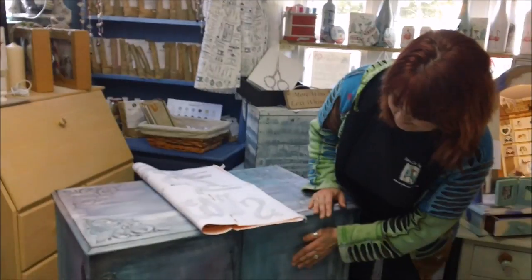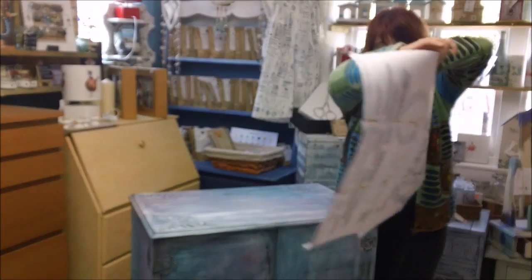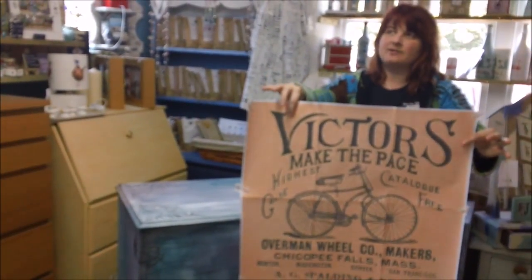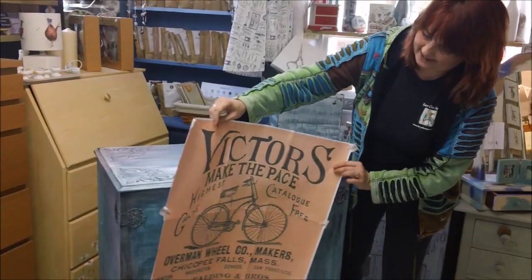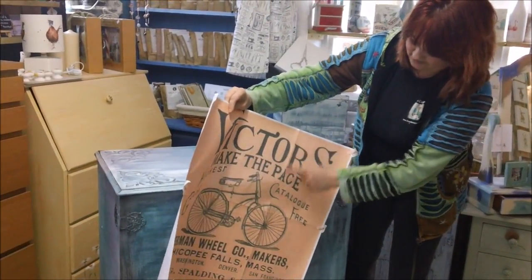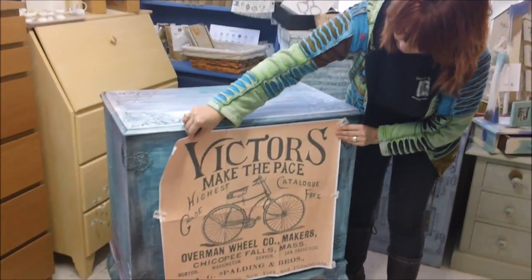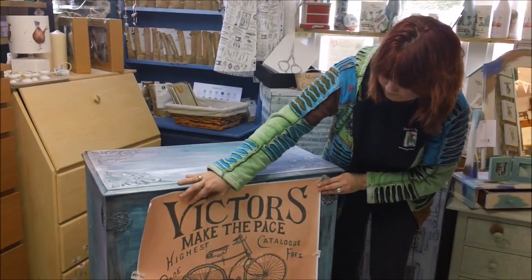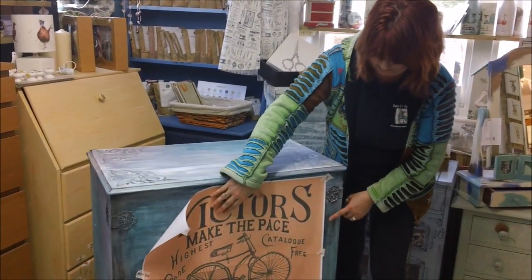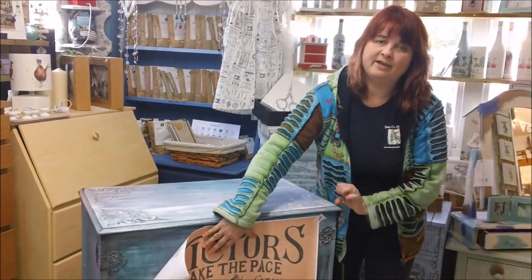I've given the front area a coat of Polyvine Matte Varnish to seal in the chalk paint, because then we're going to do the image transfer. I've printed this off on blockbuster posters — you upload a JPEG picture and create it. It came out as several pages; we cut the border off and stuck them together. We scribbled with pencil on the back and we're going to stick it onto here and go over with a biro over all of those lines. Because we've sealed this with the varnish, I should be able to use a normal Sharpie pen to fill it in, and it will work really well.